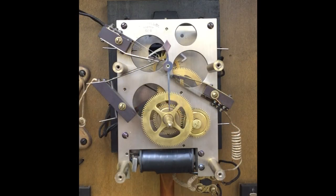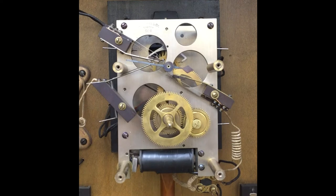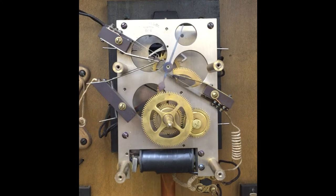The master clock movement is mechanical, but the actions are initiated by the electrical contacts mounted on the front of the movement. When energized, the winding coils turn into a magnet, which attracts an armature with a lever arm that rewinds the mainspring one click. This happens every minute. The clock runs for a minute and then the mainspring is rewound, so the movement is essentially fully wound at all times. The other contact is also energized each minute and the electrical current advances the slave clocks and the bell program one minute.